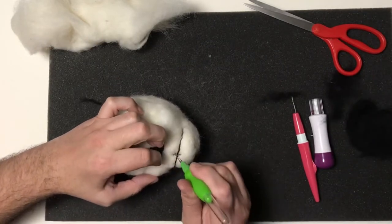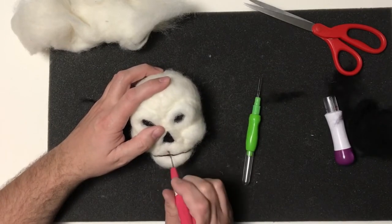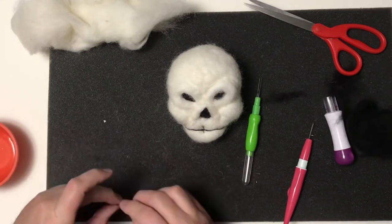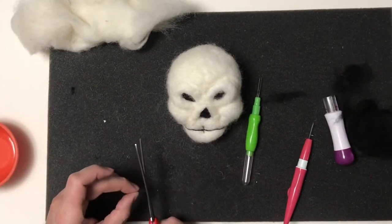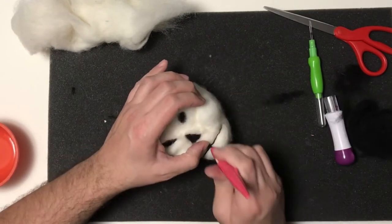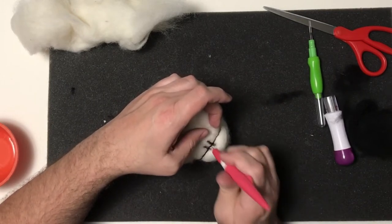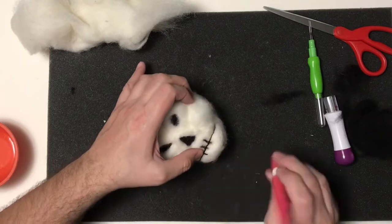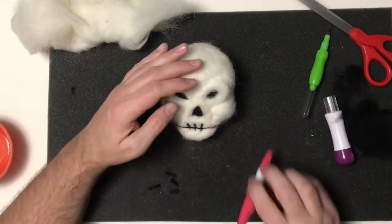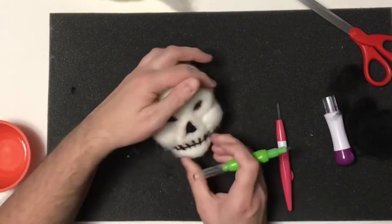I'm going for a very cartoony look here. I didn't think a needle felt plush skull necessarily had to look realistic, so I'm going for a cartoony look, which is my style. I'm finishing this up with the wet wool roving and adding little pieces of black to represent the skull's teeth. I'm using my two-needle tool to get precision work, then I'll speed the video up and finish up his mouth.